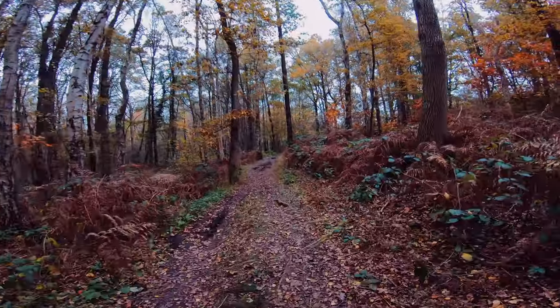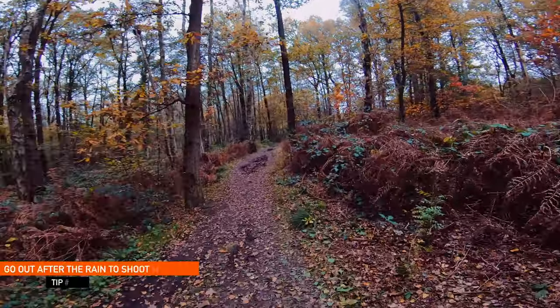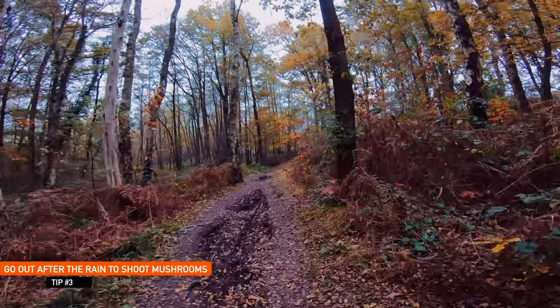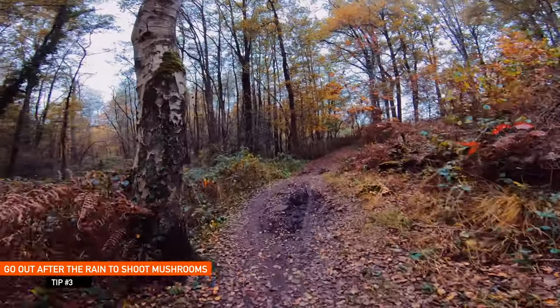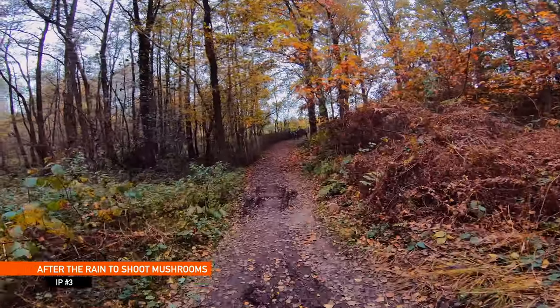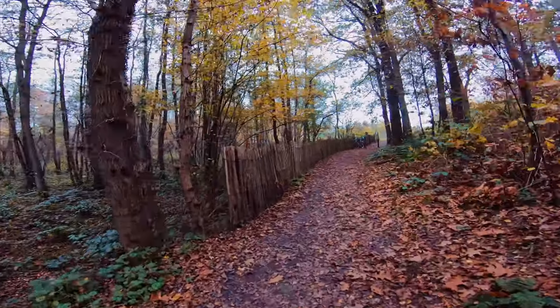One benefit of going out in the woods after the rain is that many of the mushrooms have little puddles of water on their hoods, which makes them really shine — that's something interesting to play with. I'm not going to demonstrate that right now because I don't have any water with me and it didn't rain the past few days.